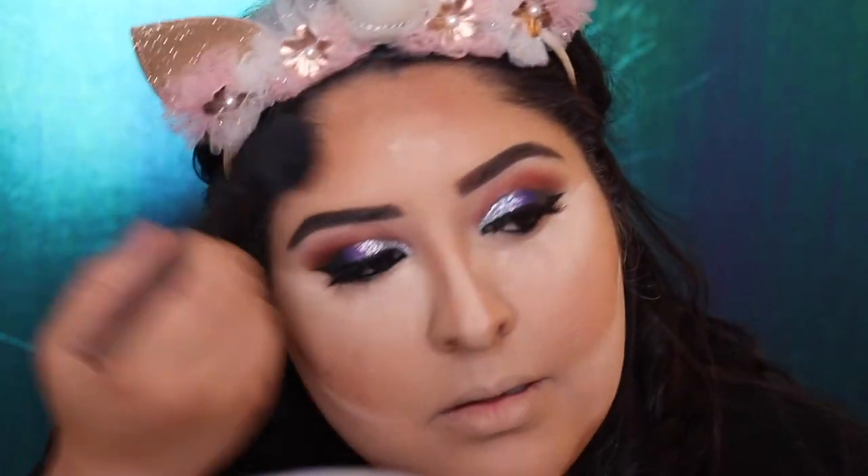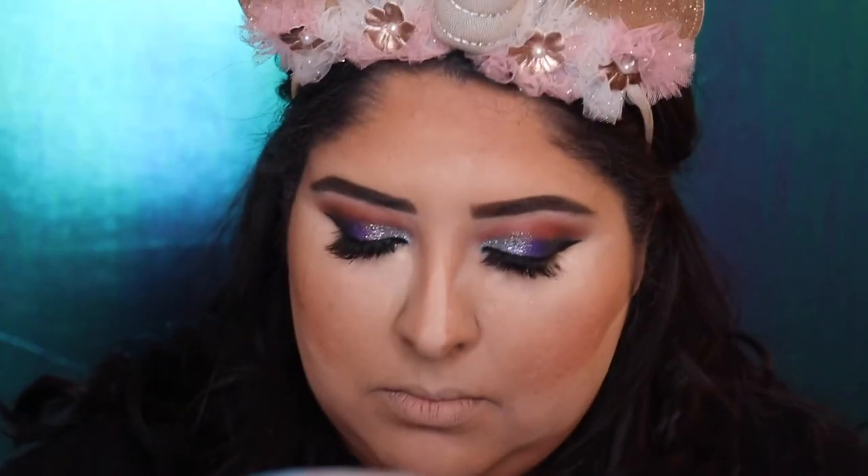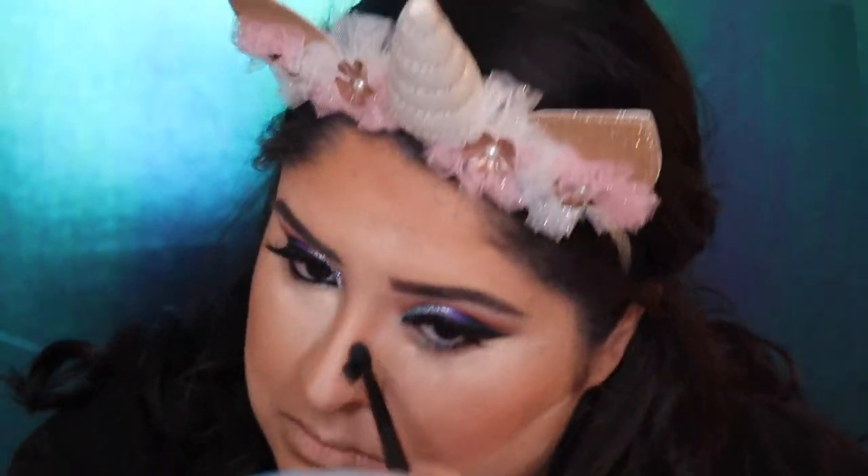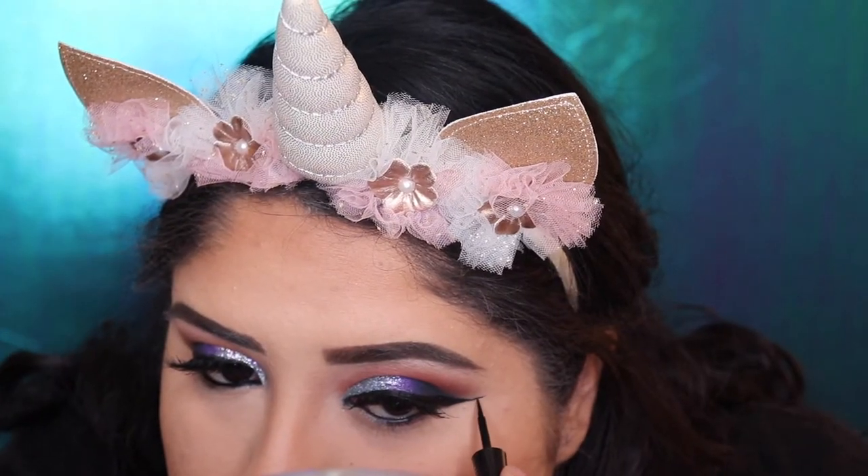Now we're going to grab the Butter Bronzer in shade Sunset Bronze with the e.l.f. angle brush and set up our contour on our nose, our cheeks, and blend. Then we grab an e.l.f. blush brush and wipe the powder away. Now we grab the Wet n Wild Eyeliner in shade Black Nour and fix our liner, making it more black since we used foundation and all that powder.